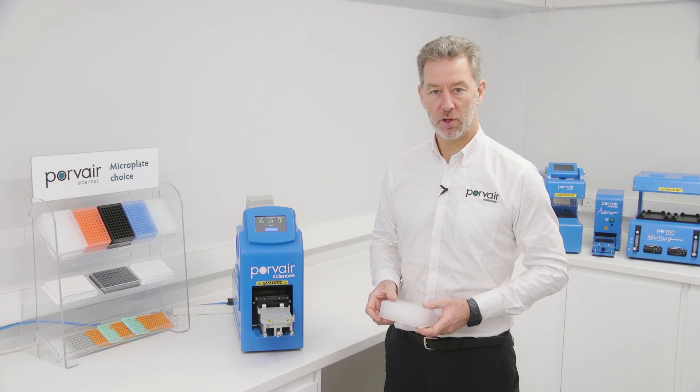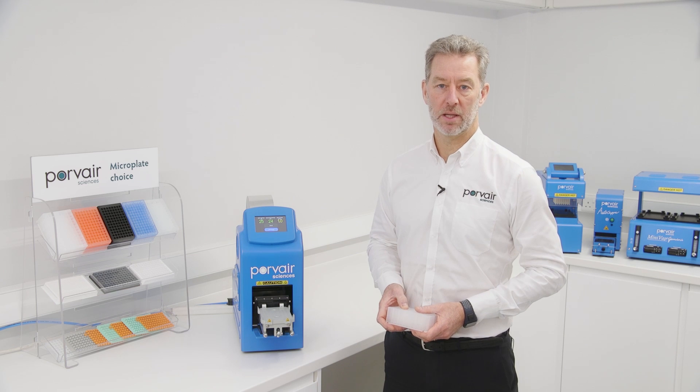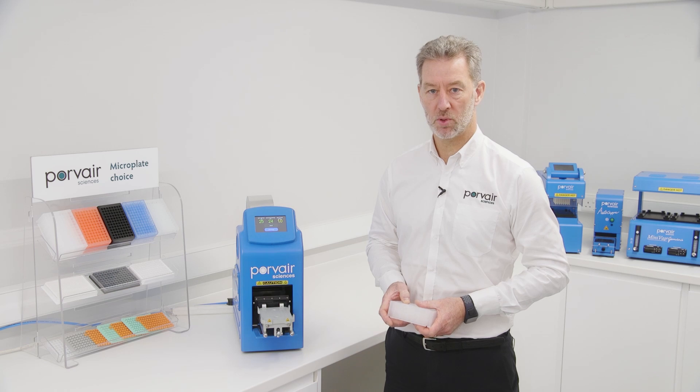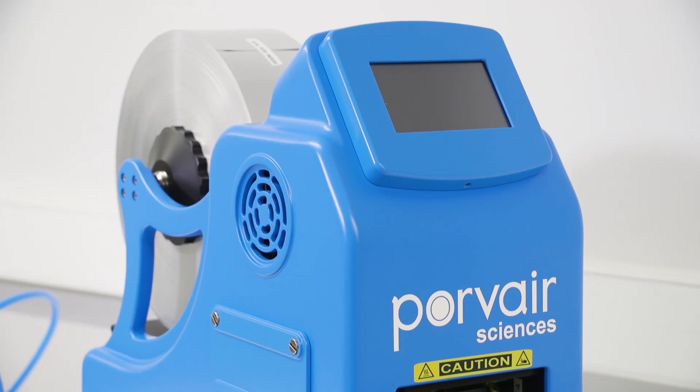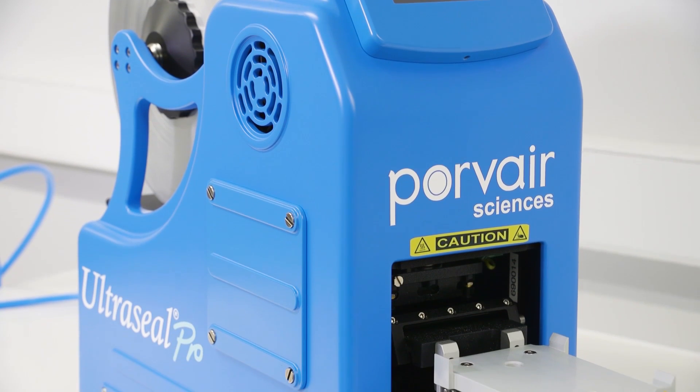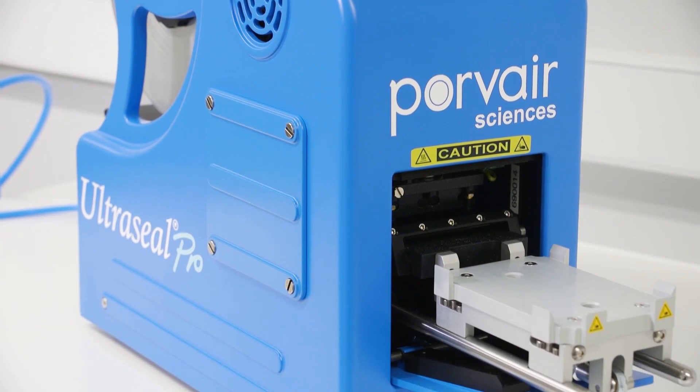The Ultraseal Pro is a fully automated heat sealing system for plates and tubes. Its compact design consistently seals plates ready for transportation or storage. Capable of sealing up to six plates per minute, inbuilt sensors monitor each seal to ensure its integrity.